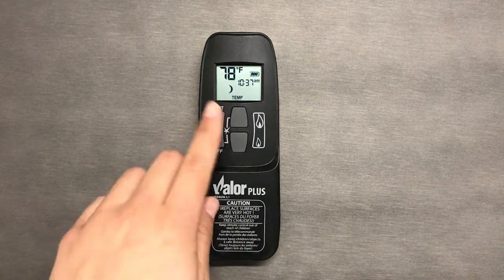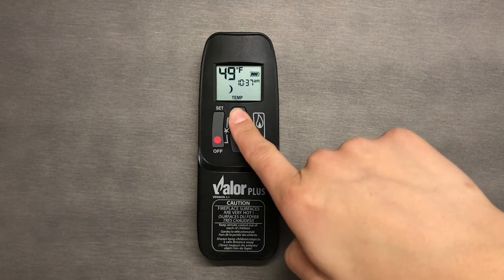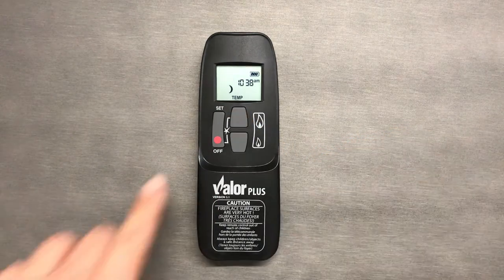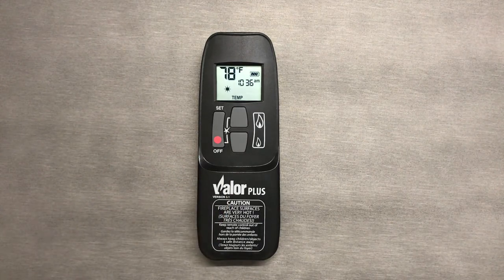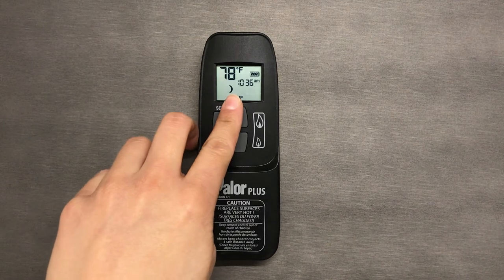To set the Moon mode, repeat this process with the Moon icon. Keep in mind your flame may not build right away depending on the temperature in the room. You must stay in the temp mode you want — the Sun or the Moon — in order for it to work.